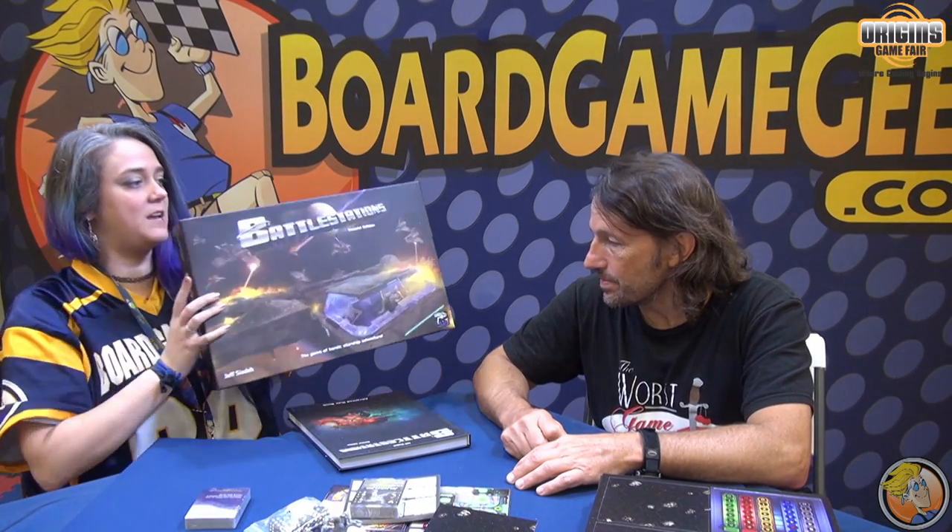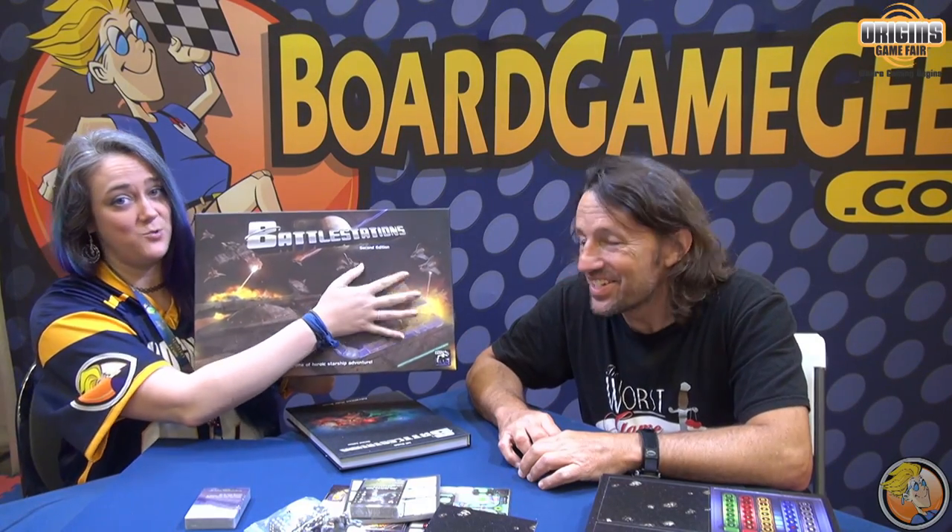When will people be able to get this? This will be available August 2017 — Battle Stations, second edition, new and improved. I am so stoked, I've been waiting for this forever. Thanks Jeff, congratulations. Thank you.